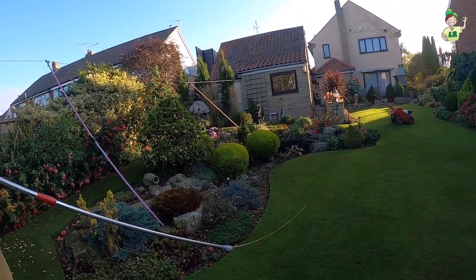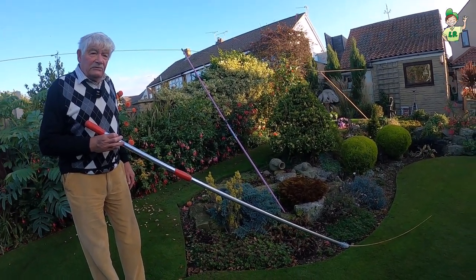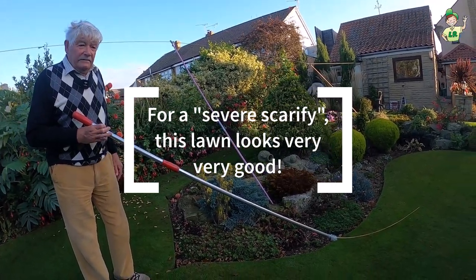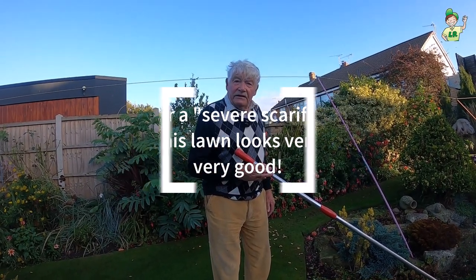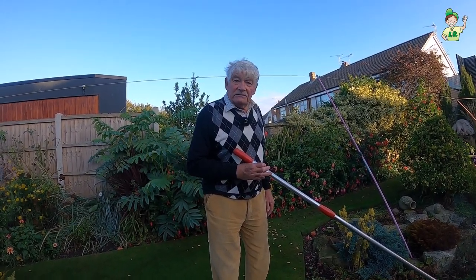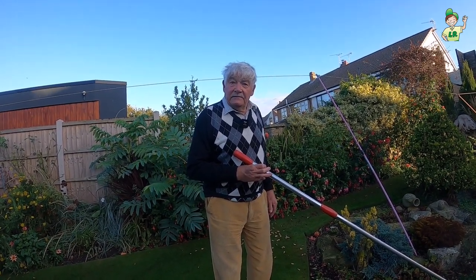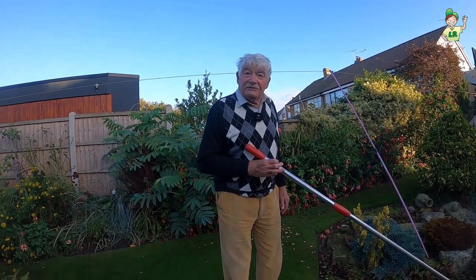It's looking really well — I'm quite pleased. The colour's good. The sward is a little bit thin at the moment because we've scarified severely. Yes, and we're now waiting to hollow-tine, then we will top dress with fine sand and then overseed. Brilliant, well I will crack on with that now Stuart.